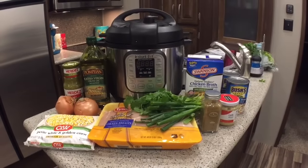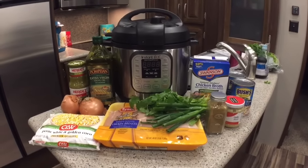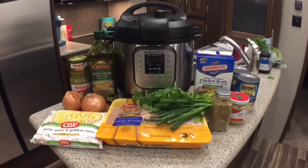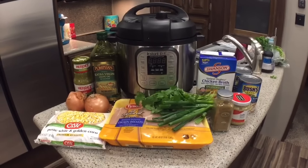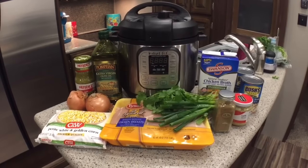Ladies and gentlemen, this is going to be our first recipe that we cook in our brand new Instant Pot. Today's recipe that we would like to share with you is our chicken white bean chili recipe. It's more of a soup than a chili, but we really enjoy it. We originally got this recipe from a clean eating website, but we've done a little bit of tweaking to make it our own according to our tastes.